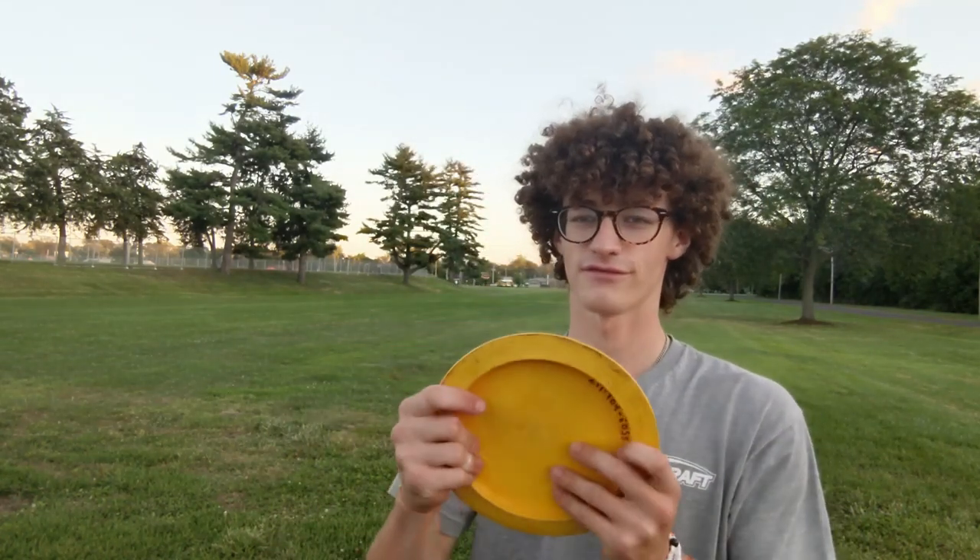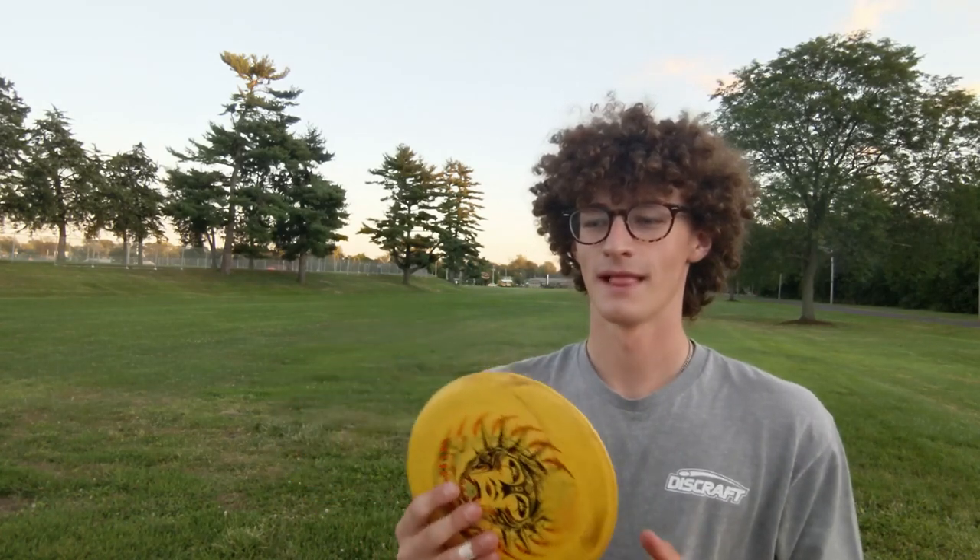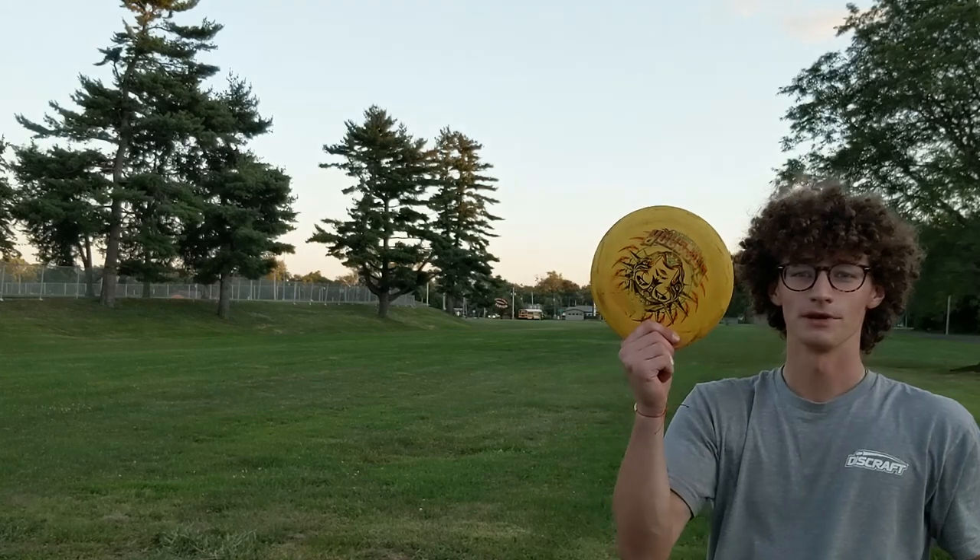Before we get into the flights, I just have to say why I love the Emperor so much — it's just the feel. The rim is a perfect size for my hands. Obviously your hands are probably different, but it feels great for backhands and amazing for forehands. Overall, it just bombs. This is my farthest flying disc by far. My nukes came close but were uncomfortable in my hand because of how massive the nuke's rim is, especially for forehands — I'd never forehand a nuke because of the rim.